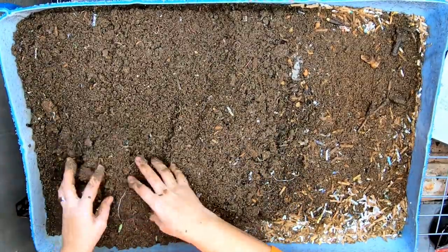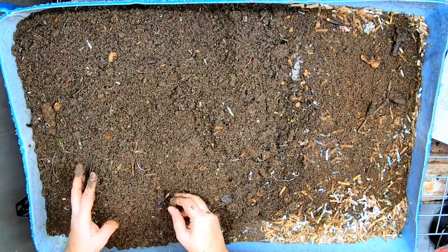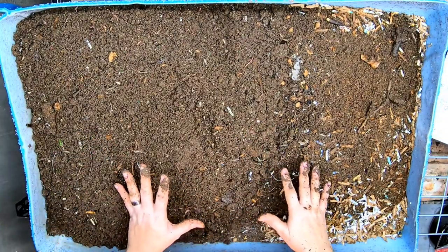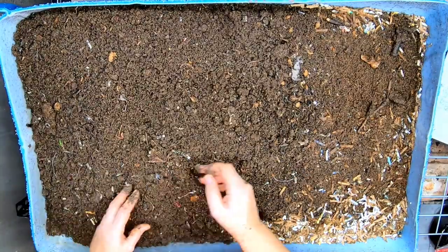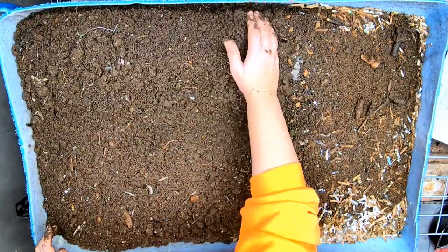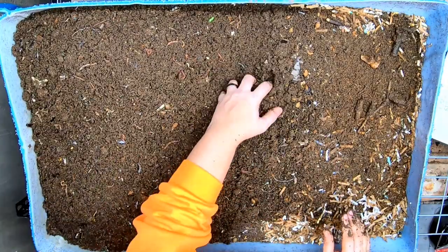This is in the same room as my furnace, so this bin in particular I have to pay very close attention to and make sure that I'm not losing too much moisture over here. I usually put some sort of a covering over the top of this.